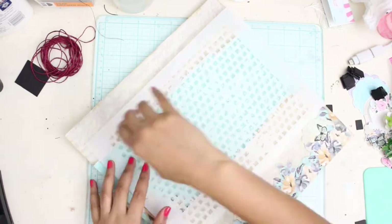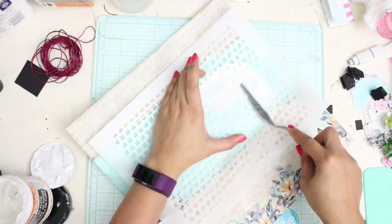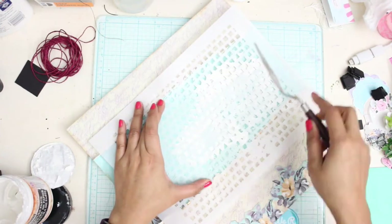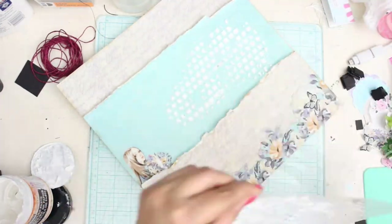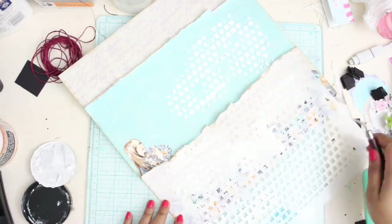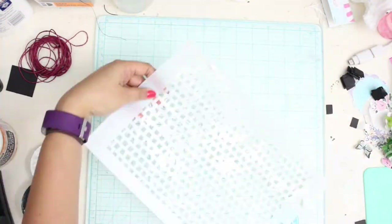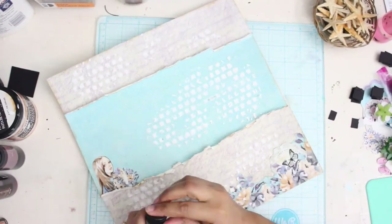Once the clear gesso is dry, I'm taking some beautiful stencils by DMC and using some paper texture paste, I will be applying it all over my paper. These stencils are so good — they have come up with beautiful designs and I think you all should try them out. I'm going to list this particular stencil below in my description box, so make sure you check it out.